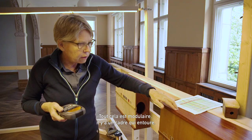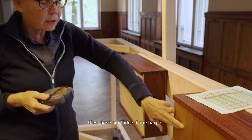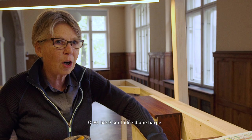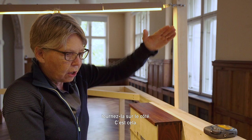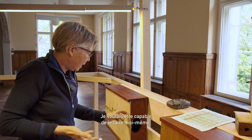This is all modular. There's a frame that wraps around, a back plate and a soundboard, and the string pulls against this. It's based on the idea of a harp — the soundboard of a harp. Think of a harp like this, turned on its side. That's what this is, with the bridge in the middle.